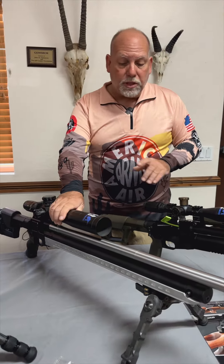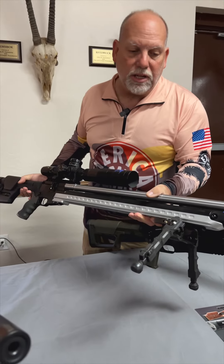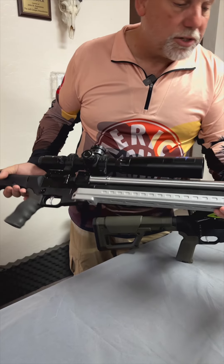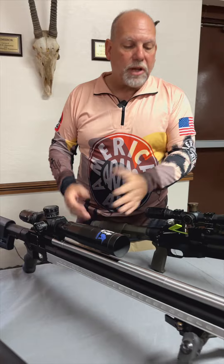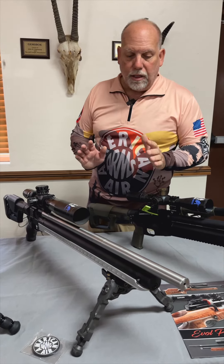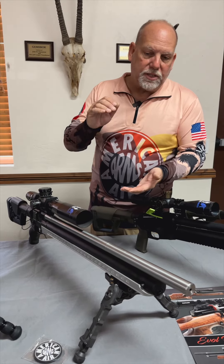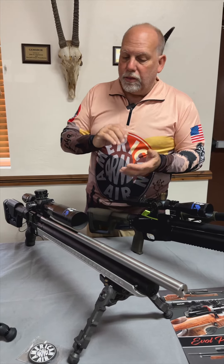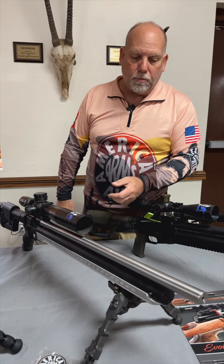This gun with this barrel and this ARCA arrangement is typical weight of what you would see for a rimfire competitor in NLR 22. This is right about 19 pounds — it seems like a lot of weight, but when you look at what the rimfire guys are doing, they're up there because they want to be able to set their gun down on whatever surface is available. Whether it's a tank trap or a ladder, they'll put a bag on it, drop it, the weight will settle down, and they have a stable platform to shoot from.